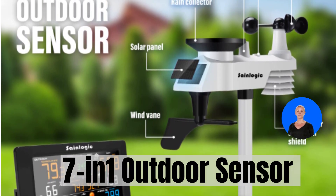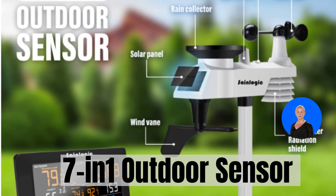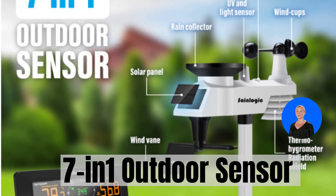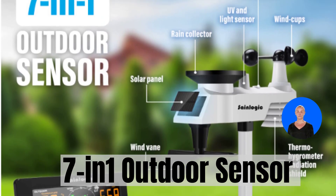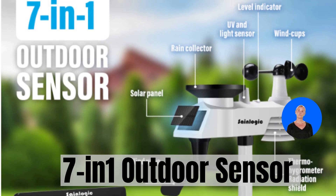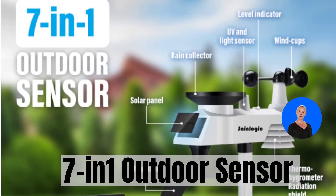This outdoor sensor transmits crucial information about temperature, humidity, air pressure, wind speed, wind direction, and even the amount of precipitation. With all these data points at your fingertips, you'll always be one step ahead of Mother Nature.